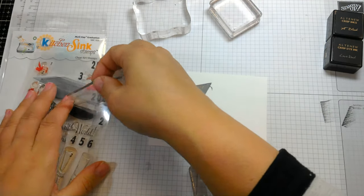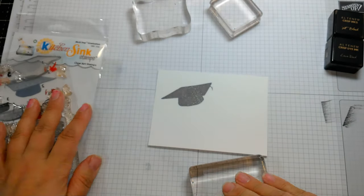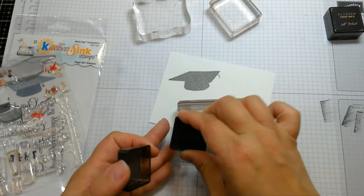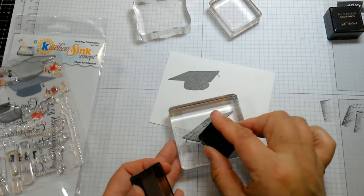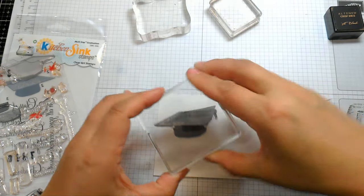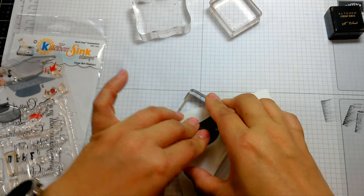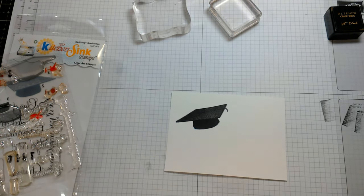Moving on to the second layer, we go in with Lava Rock, which is slightly darker than Moon Rock. This is really going to highlight the bottom of the cap and darken the string that holds the tassel. This one doesn't have really detailed edges that you have to worry about lining up with a stamping tool — you just line up the tops of the caps, and it lines up perfectly.